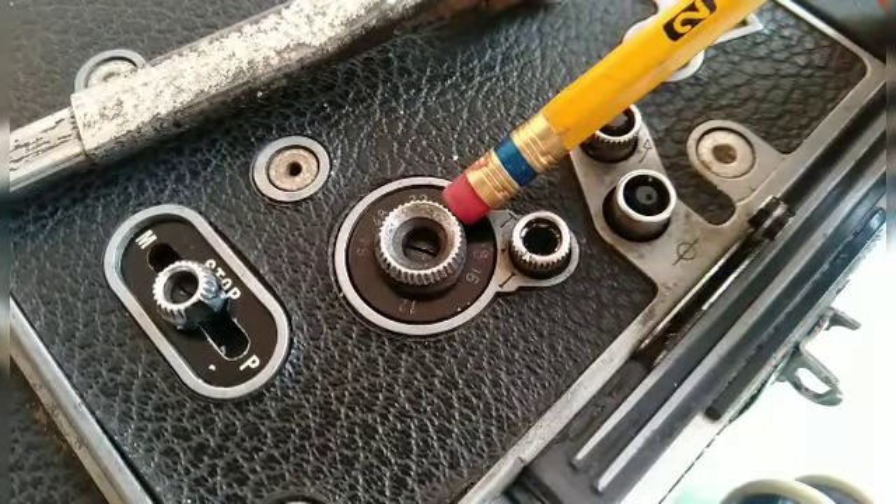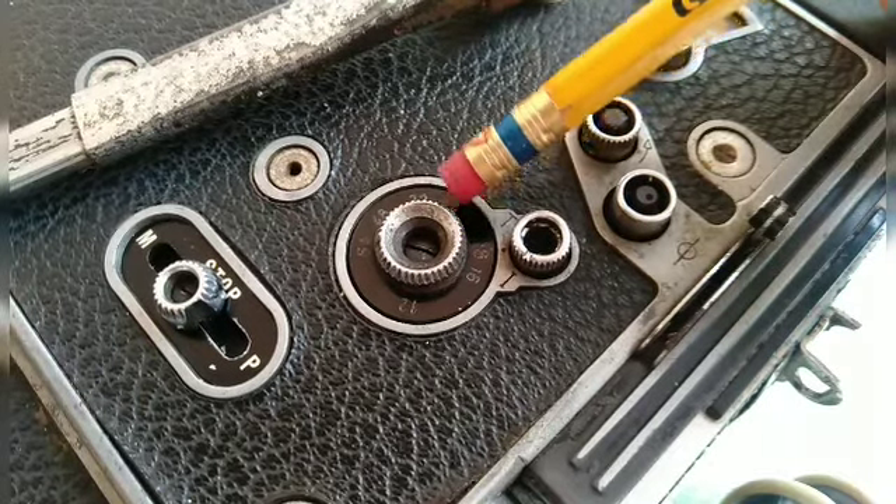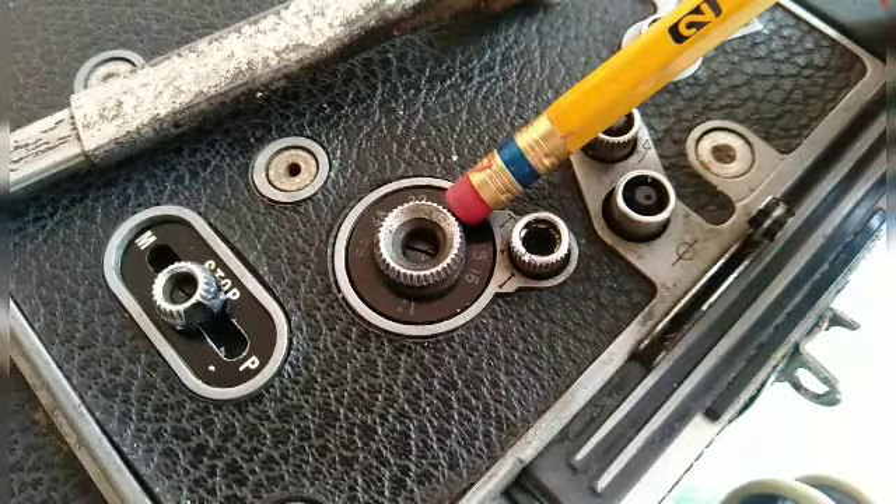I've gotten all the screws loosened up on this side of the Bolex, including the frames per second counter right here, where you set the speed.